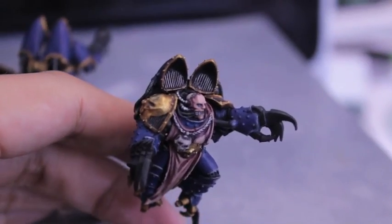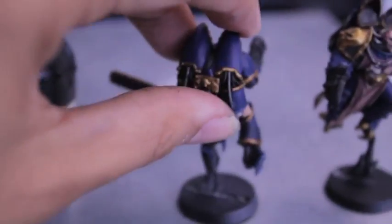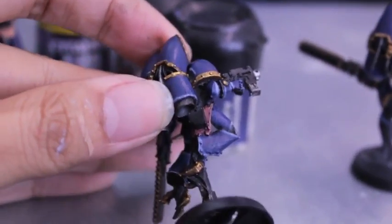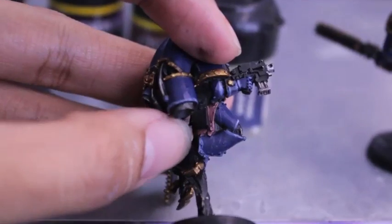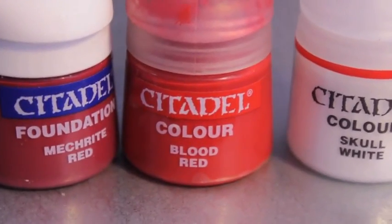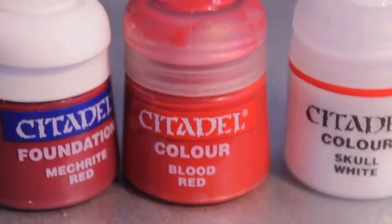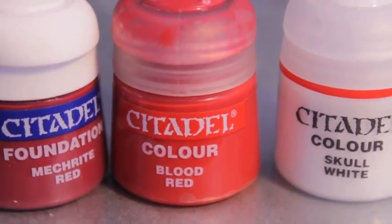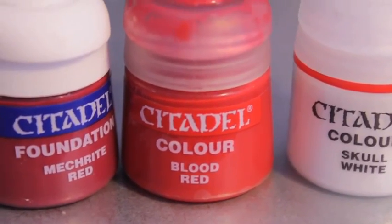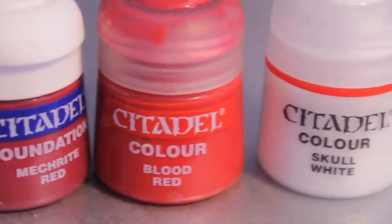Once you're done with the flesh, the next thing we are going to look at is the straps, belts, and pouches on the belt. For that you're just going to need some Calthan Brown and Devlin Mud. Actually — we're going to do reds next, because I was coloring the pouches and holsters in a bunch of different browns, but because the flayed skin is already so brown and has a brown hue to it, it just detracted from all the flayed skin pieces. So I decided to go with reds. You're going to need Mechrite Red, Blood Red, and Skull White.